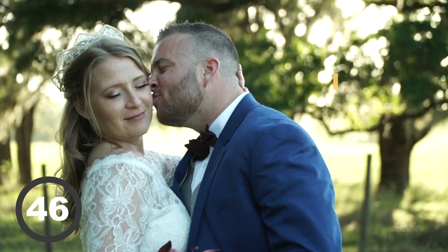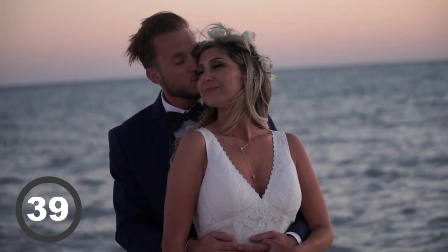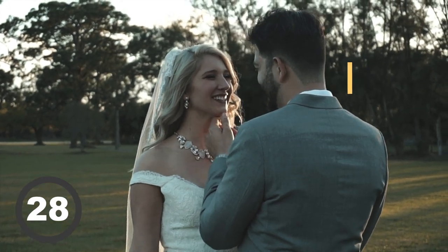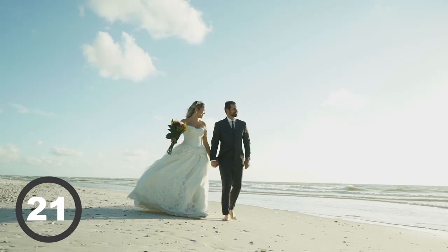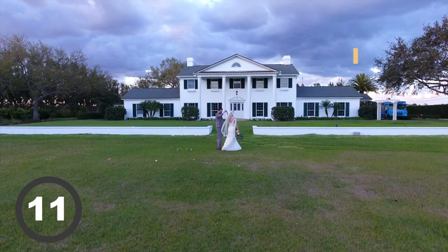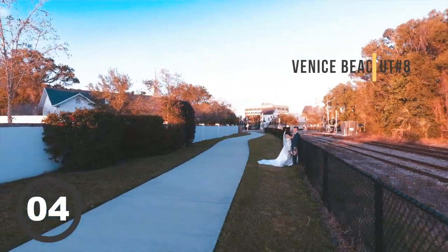Quick interruption: make sure you go download the free cinematic LUTs I have. These are custom cinematic LUTs I use myself. The link is in the description — there are also three PDF bonuses included. It's my appreciation for you guys watching and subscribing, and it gives me motivation to keep making videos.